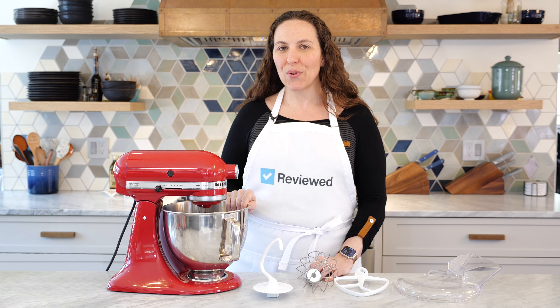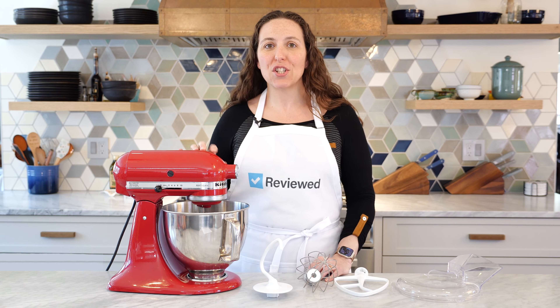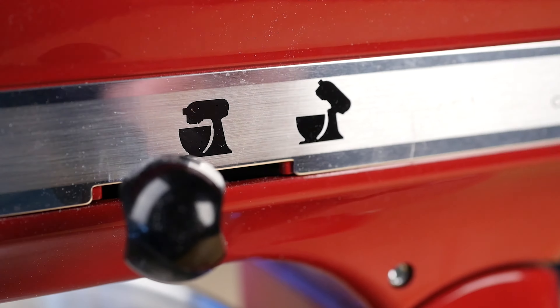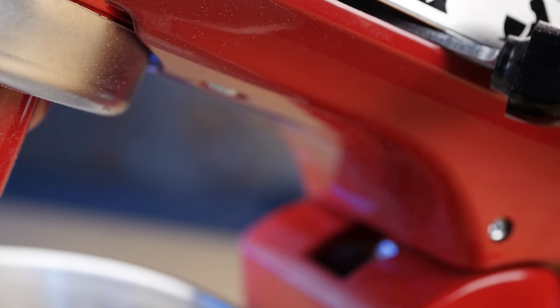This workhorse appliance is an eye-catcher, coming in dozens of different colors, and has a 5-quart bowl that's great for small and large batches alike. This stand mixer also features 10 speed adjustments that are great for everything from gentle cake mixing to high-speed meringue whipping. And the tilt-head design makes it really easy to add ingredients to the mix.